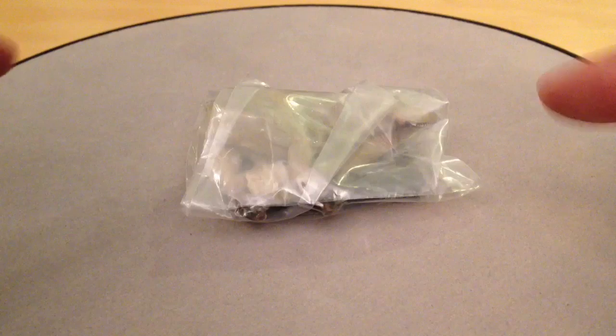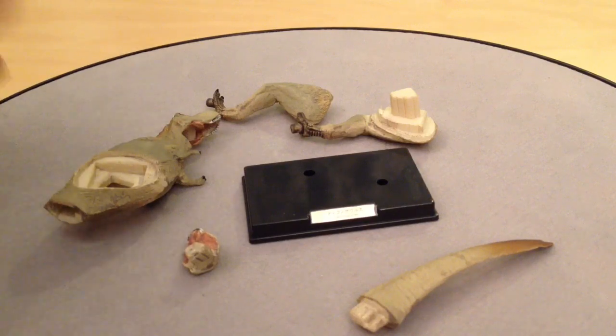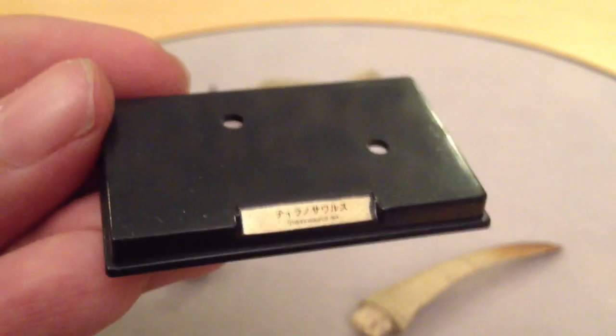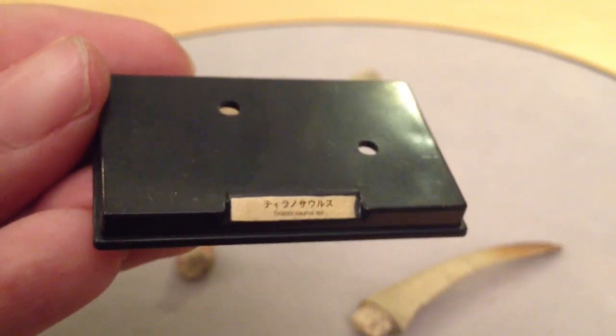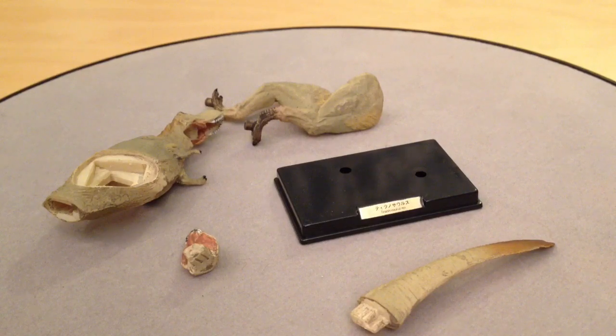Moving on, let's take a look at the Tyrannosaurus Rex out of his packaging. Tyrannosaurus Rex is one of my favourites and this one actually seems to have a feathery coating which is really impressive and up to date for a dinosaur figure. This one comes with two separate legs, the body and upper jaw joined together, then the lower jaw and the tail. Just like the Triceratops, we've got a wonderful display base with two peg holes and a gold plaque in Japanese saying Tyrannosaurus Rex.